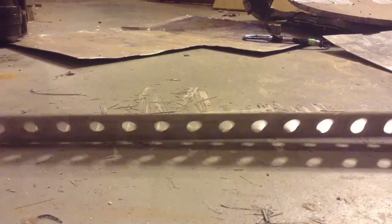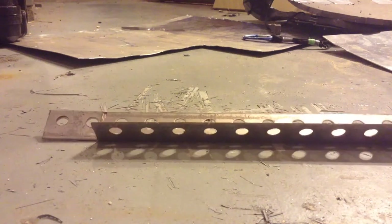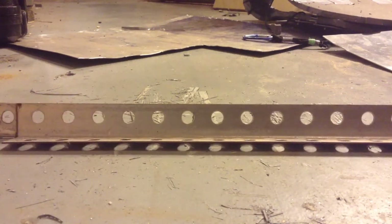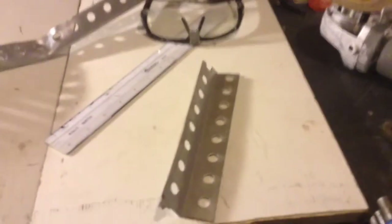Alright, I got a weaker piece of angle iron — it's not as thick — so I'm going to again cut it out to 8 inches and make it a more acute angle. Alright, so I got the angle a little more acute, as you can see.